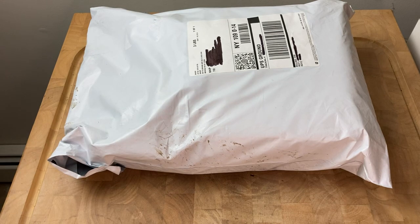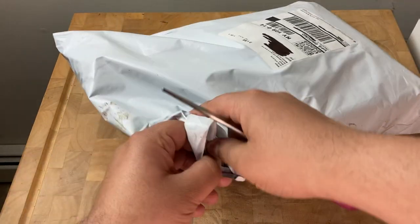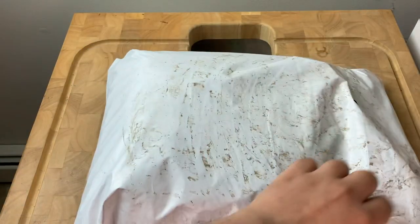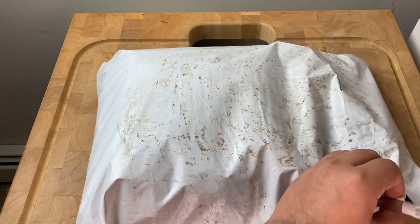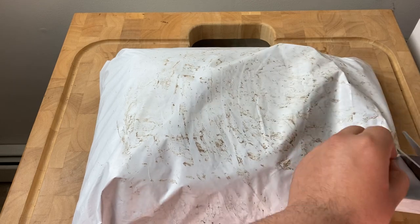I had ordered about six t-shirts and they came in fairly quick. We had really bad weather so you can see the package itself is messy and dirty, but the inside is gonna be all right.